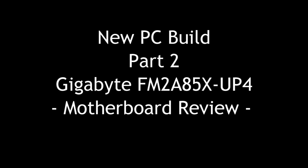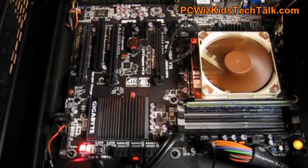Welcome to PC Woods Kids Tech Talk. Today we're doing part 2 of my new PC build. We're going to showcase the motherboard that's going into this new machine that I'm building here.